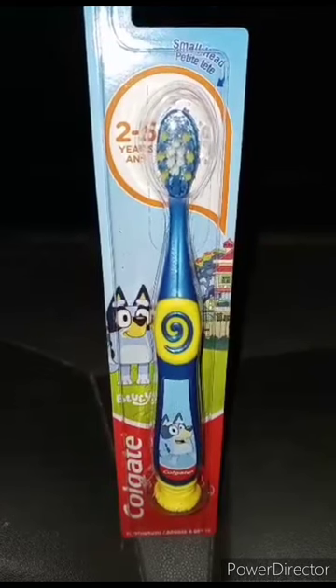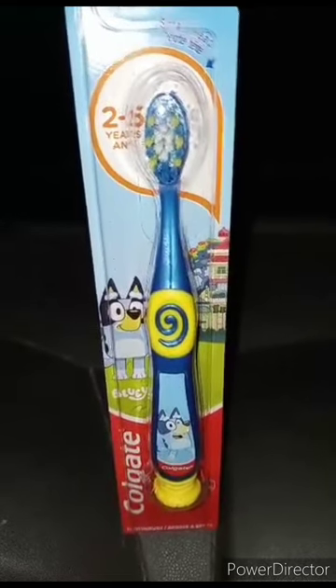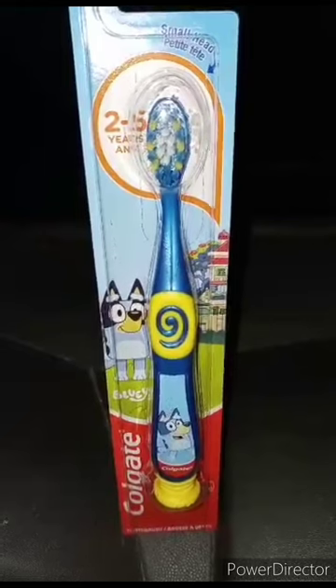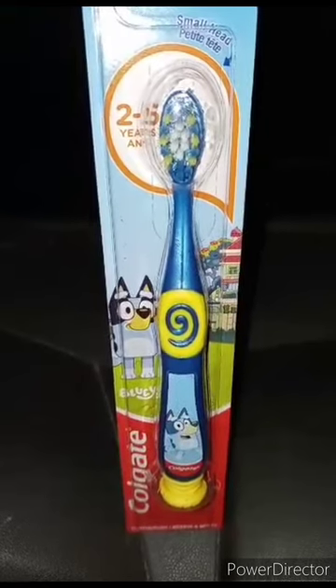Actually, the dentist doctor gave me this for free because I was at an appointment like three weeks ago. I think they caught me watching Bluey — like two or three episodes — on their TV.